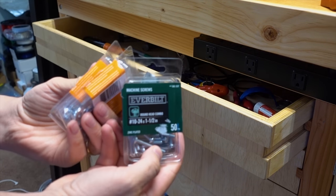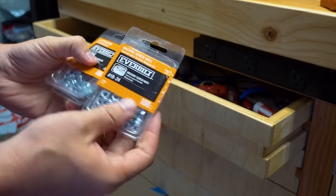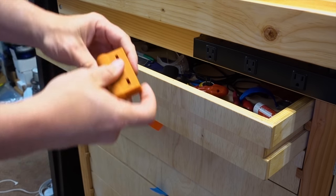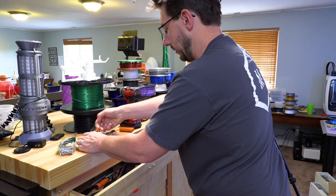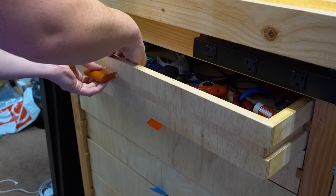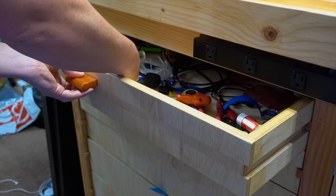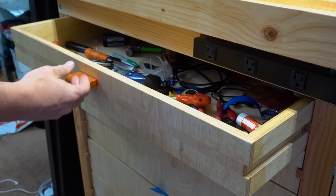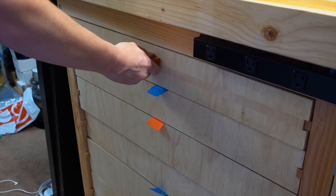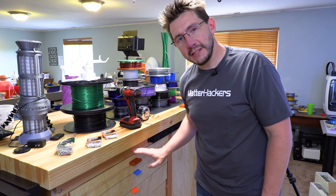I'm going to use these screws — number 10-24, one and a half inch — and these number 10-24 nuts that match, and flat washers for the inside. Here's our piece; we're going to use two nuts, put them inside just like that. I'll put my finger over either side, put it right here, make sure everything matches up — which it does — and use this screwdriver. The screws are biting in. Here's the real test. Opens and closes — oh, that's wonderful! That worked out great.